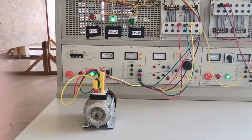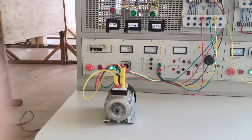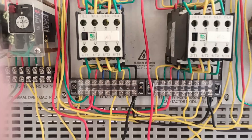Forward. Motor is running forward. You can see the forward conductor is energized. Stop. Then reverse. The motor will change direction, as you can see, and also the reverse conductor is energized.